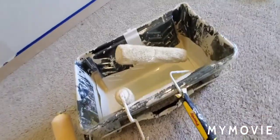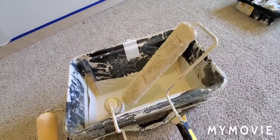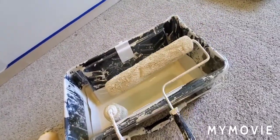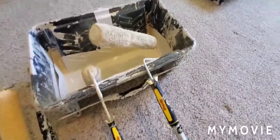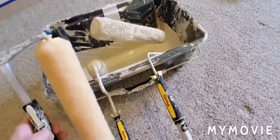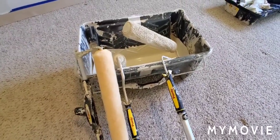And this is a 14 inch on a cageless frame, which is good for medium to large walls, or even ceilings. I usually use Purdy Marathon roller covers.